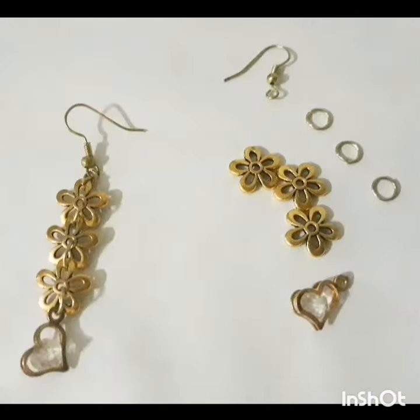Now, to the left of the screen you can see that I already made one earring, so you'll be able to see the design that I'm going for. To the right are the things that I used to make it. I bought these beautiful golden colored flower pieces as well as medium sized circle clasps, the earring piece itself, and a cute heart-shaped charm.